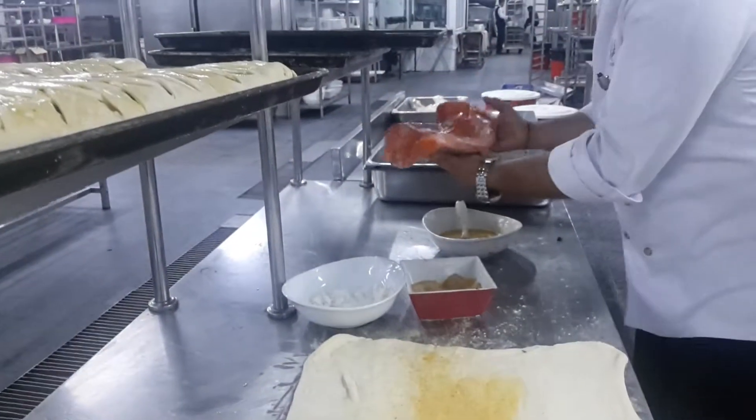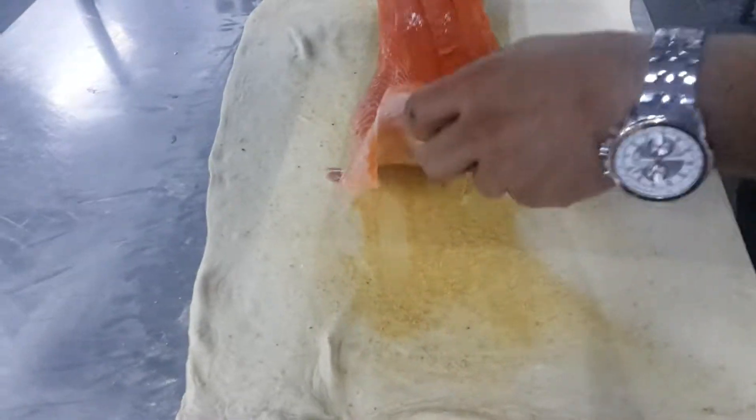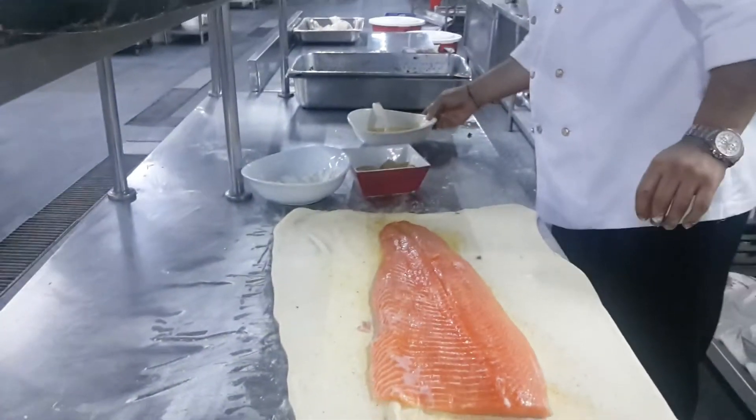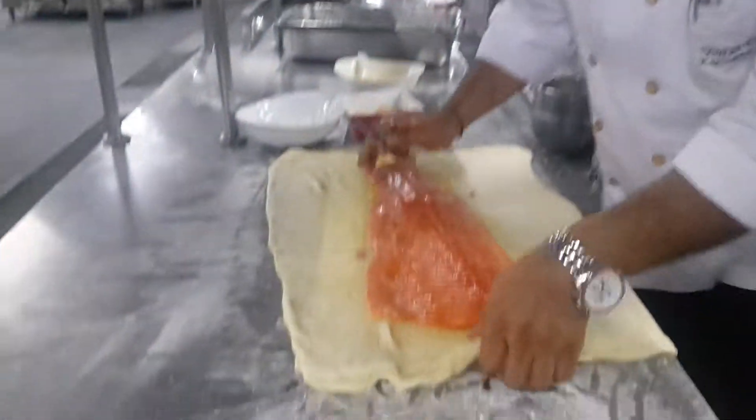I'm really ready. Salmon plate — oh my god, so fresh. Very good smell. I can see a very good smell. It's hot.